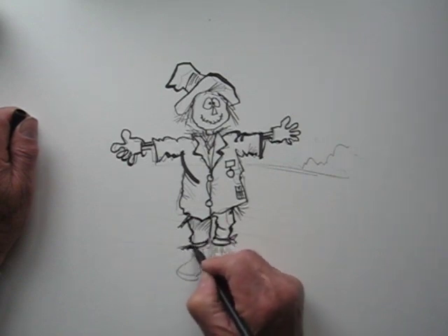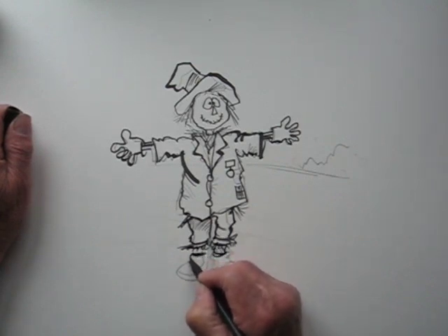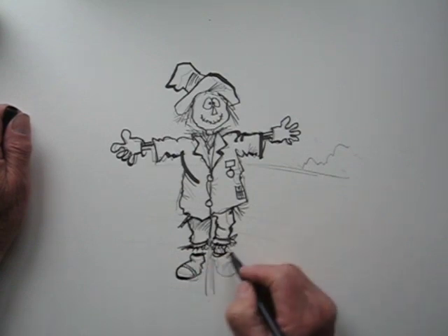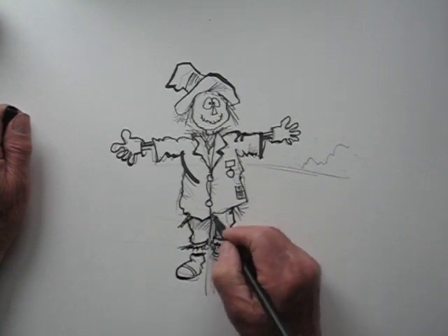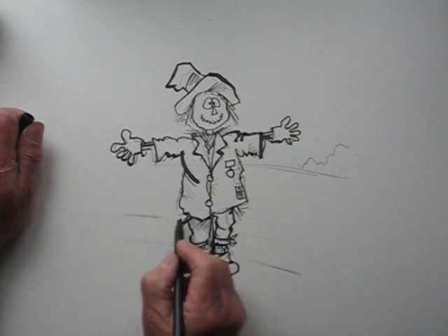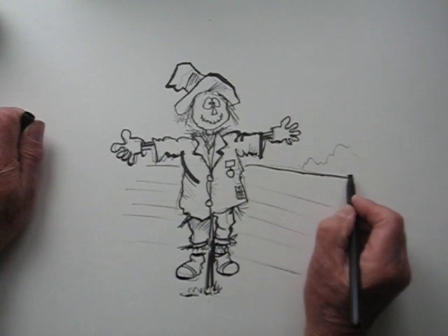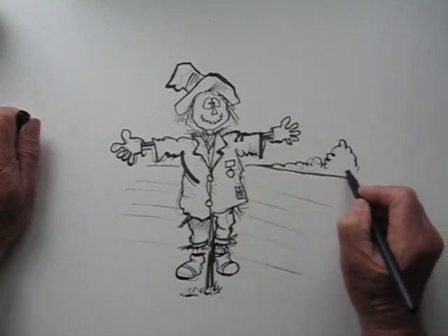More straw coming out at the base — we'll put it in the middle to make the figure look realistic. And there's the pole that he's attached to, and there's the ploughed field — he's stuck in the middle to scare away the birds.